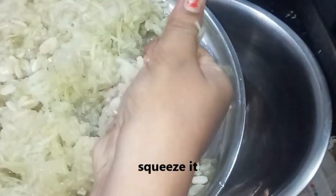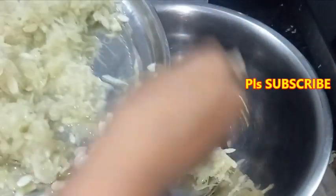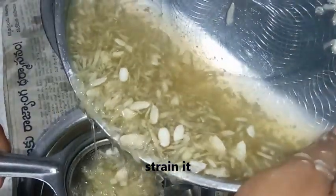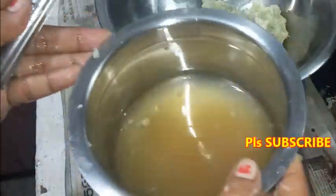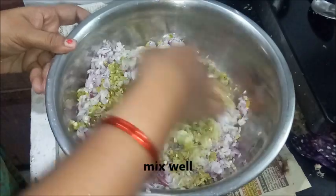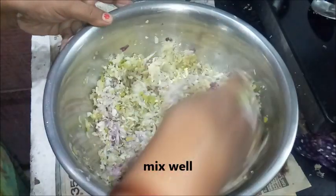Add a bowl and mix in a bowl. Let's take this water. We will add a bowl. Do a big pan, so you need to cook it. Now add some mix to the pan.